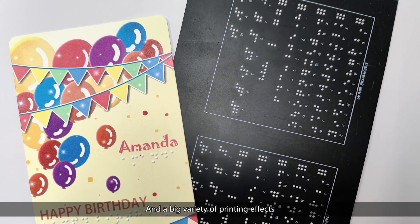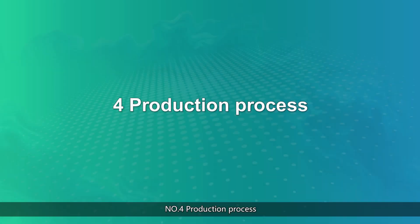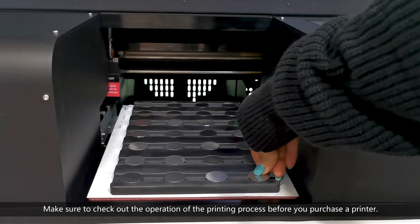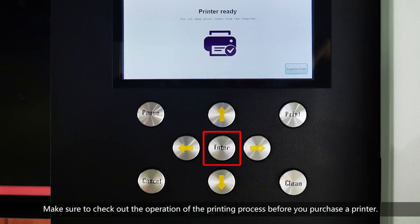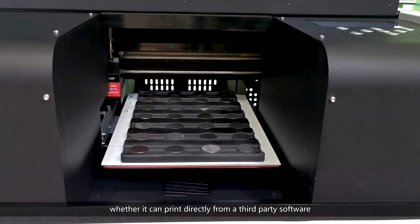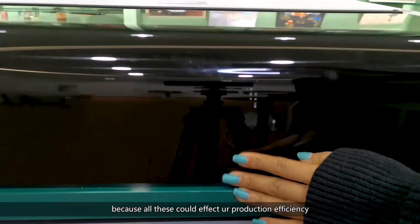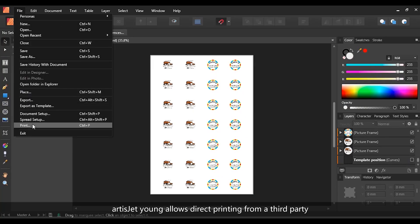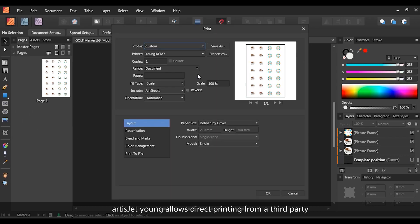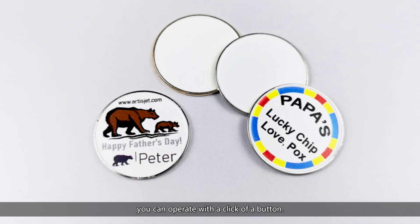Number four: production process. Make sure to check out the operation of the printing process before you purchase a printer — whether the operation is complicated, how long it takes, whether it can print directly from third-party software — because all of these could affect your production efficiency. ArtisJet Yarn printer allows direct printing from third-party software, which saves so much work and time. The control system detects the materials, printing height and positioning automatically. With a user-friendly operation, you can operate with just a click of a button.